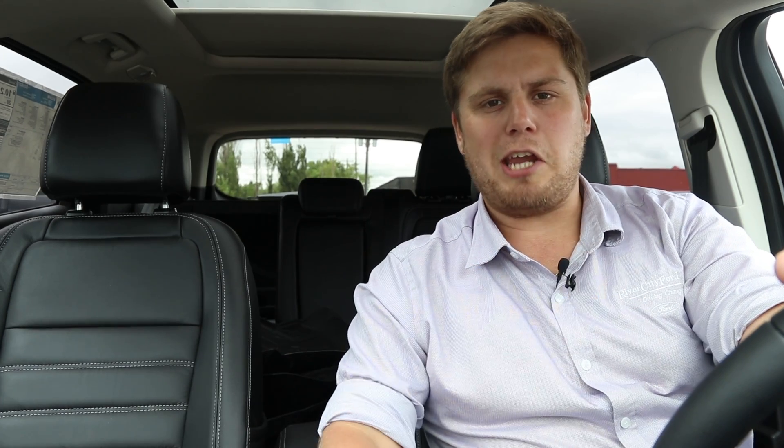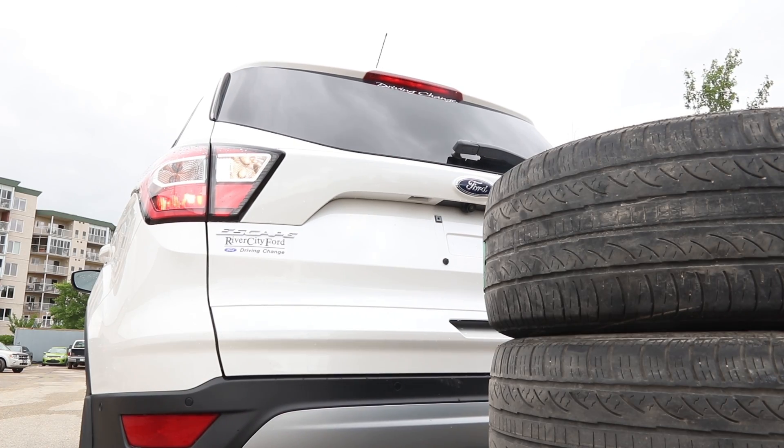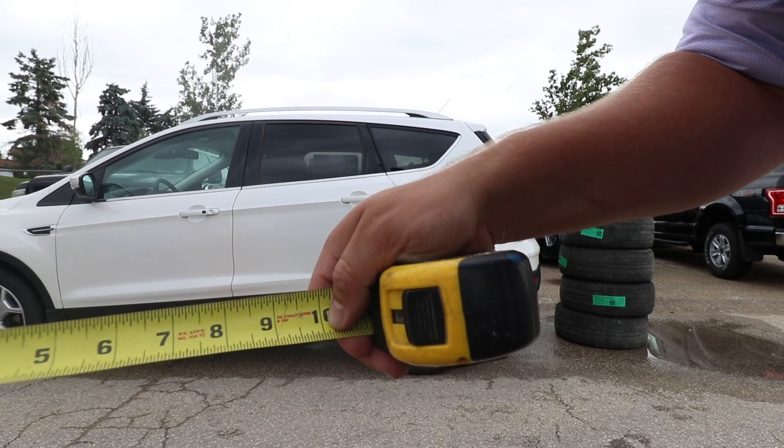Last but not least, let's check out the red zone, or what I like to call it, the danger zone. And then red — just ten inches.